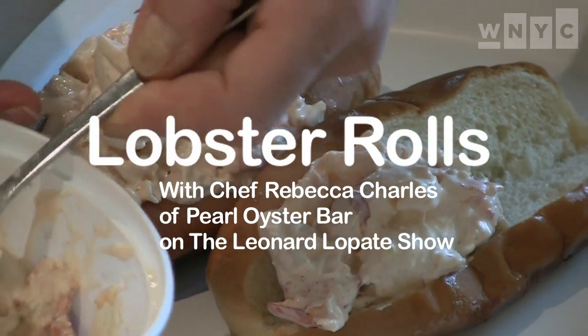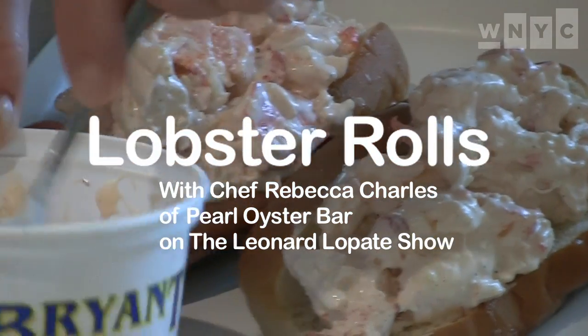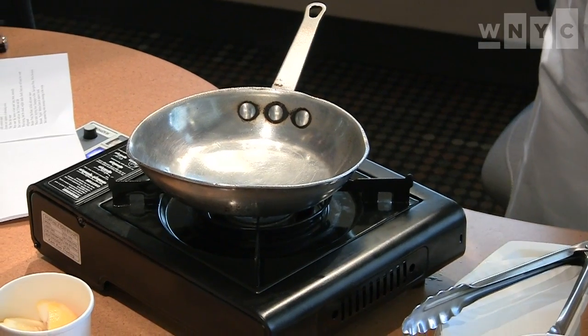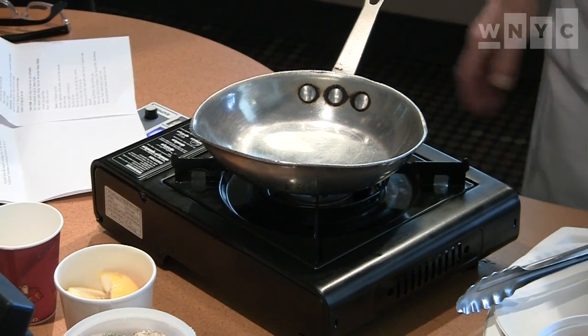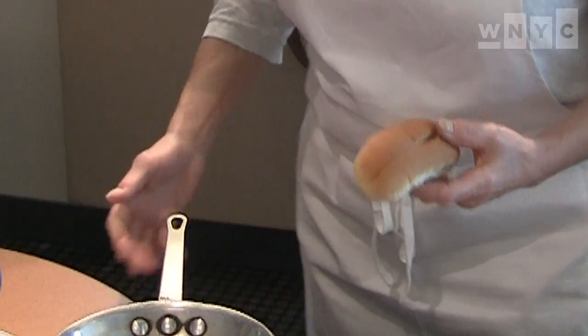You're listening to The Leonard Lopate Show on AM 820 and 93.9 WNYC. You are actually going to make us a lobster roll. While we're talking, I'm going to make you a lobster roll just because I like to bring props — even if it's cooking on the radio. And I like to eat. They can't see it and they can't smell it, but they can hear us.